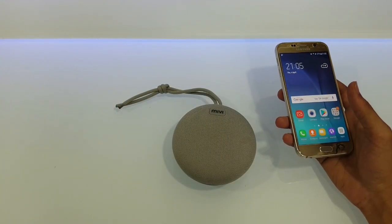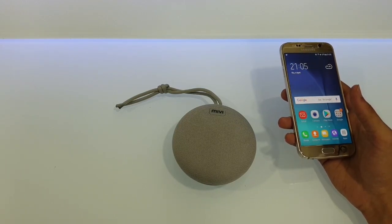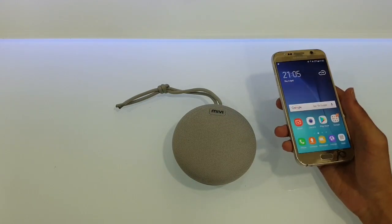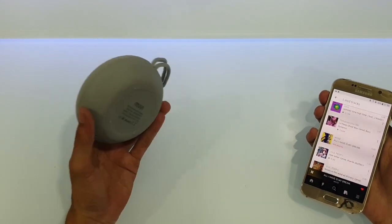I am recording this video on a Galaxy S10, so let me know about the quality of the video and the mic — I'm using the mic on the phone. I maxed out the volume on this Mivi Roam.